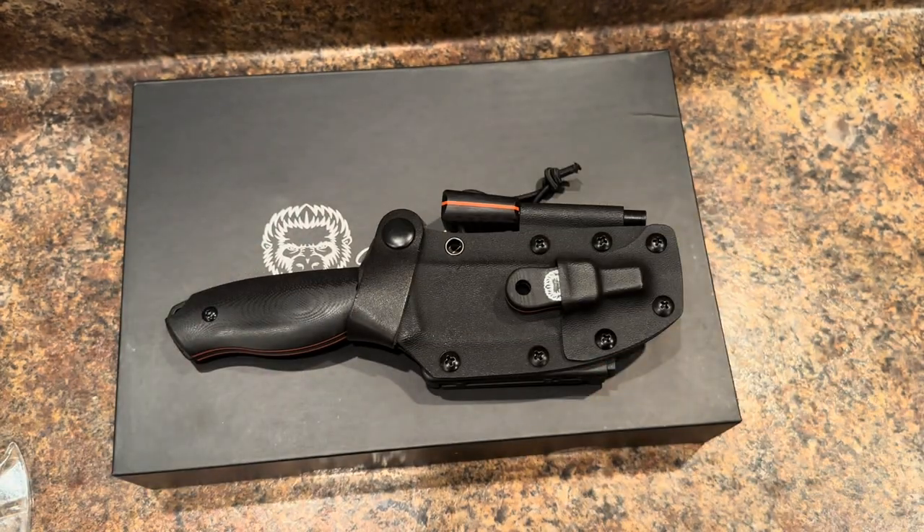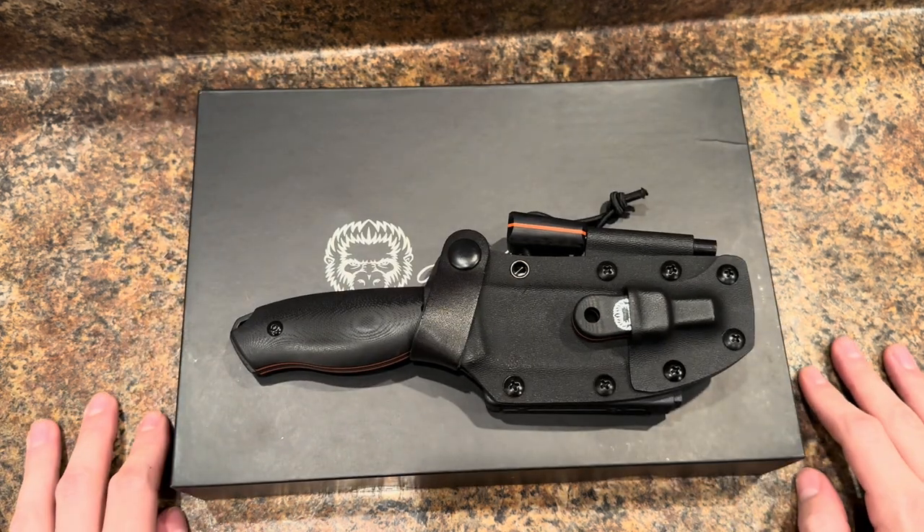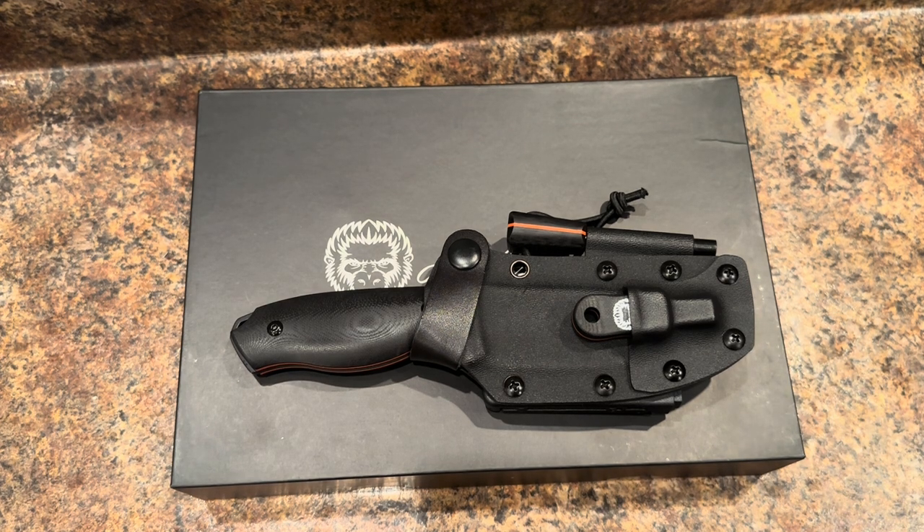That's the Bloodline. I'm excited to give this thing a try. Thanks for watching.